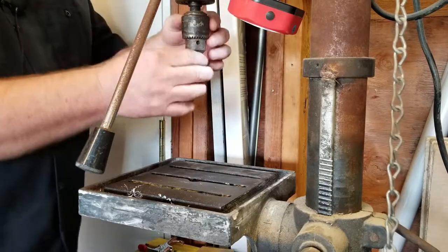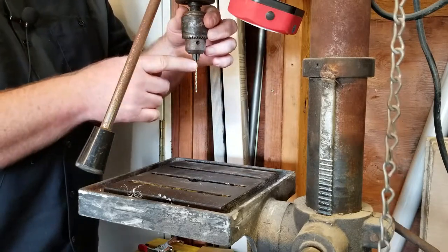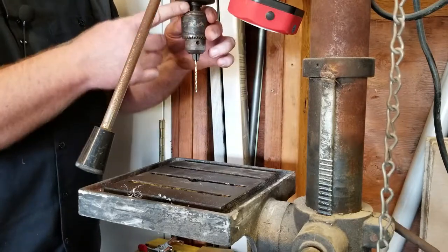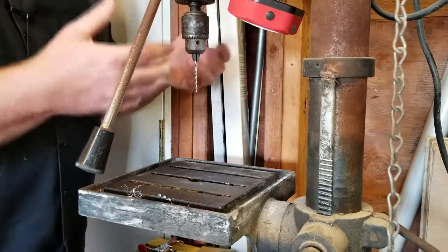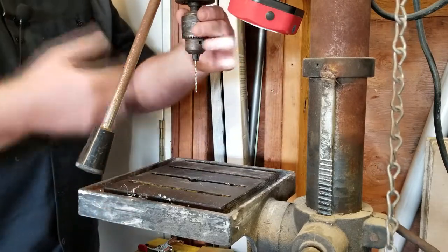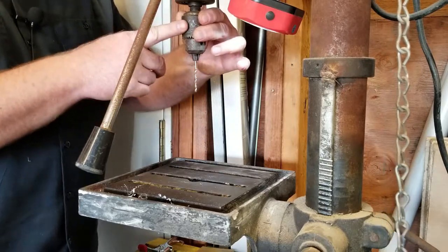So don't bottom out your bit — first, because you don't want to clamp on the flutes. The second reason I was taught is it's a good idea to keep a bit of an air gap. Supposedly that will help keep the bit cooler. I don't know if that's really true, but that's what I've been taught, so I try to follow it.